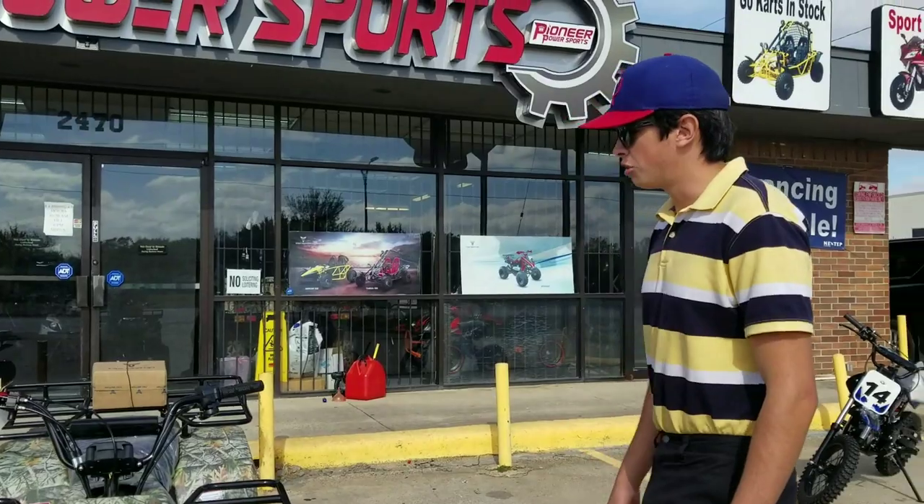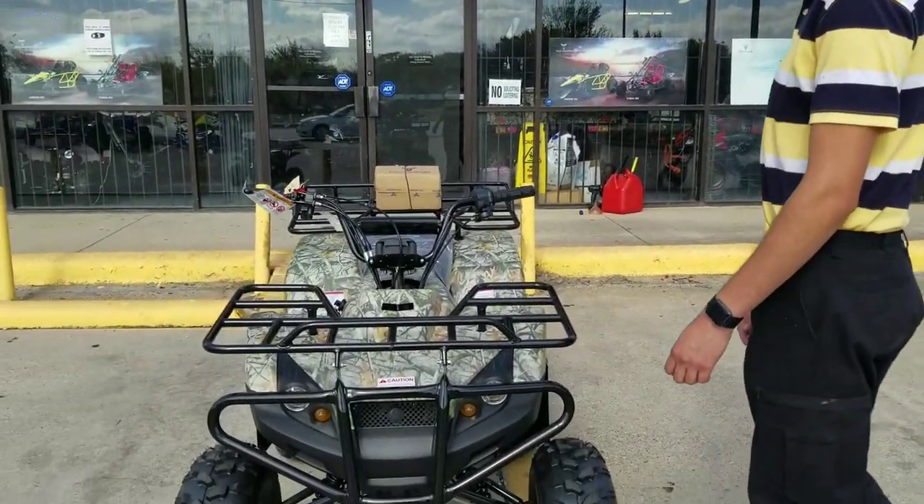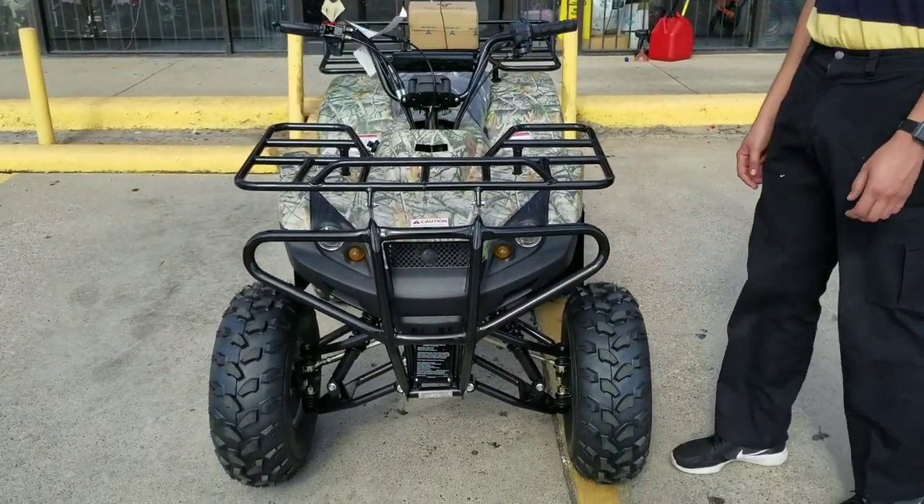Hello guys, welcome to Pioneer Powers Plus. For this time we have the 125cc four-wheeler with semi-automatic transmission.